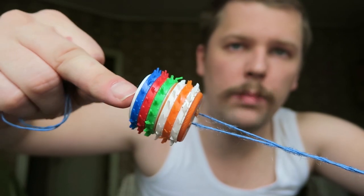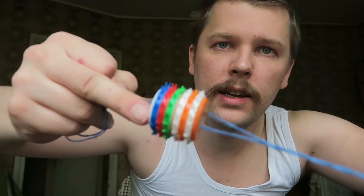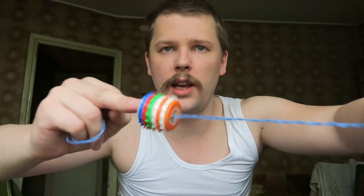You see how sharp it is — made just from plastic caps.